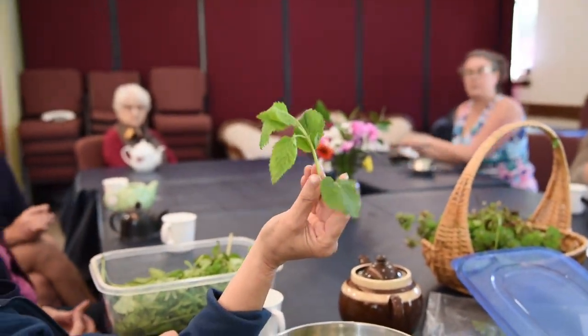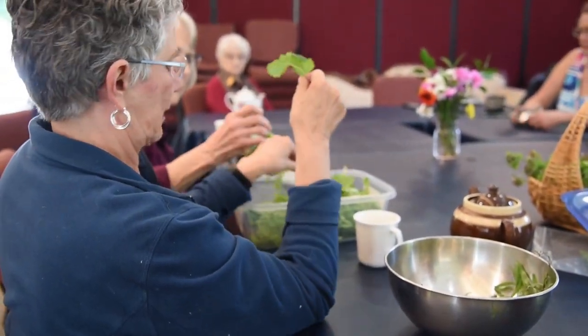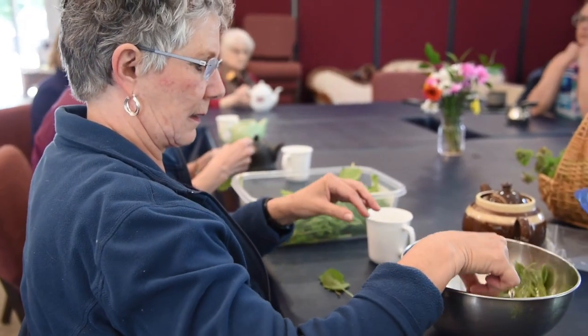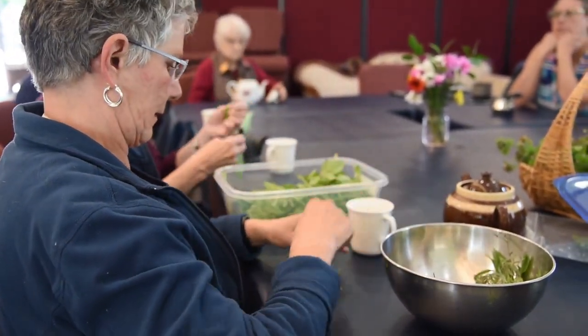How much would we use of this? You could use just one sprig or a couple of leaves — it depends if you want a stronger one, you can use a lot. If you want to be safe, use a little. And just use the whole leaf? Yeah, you can use the whole leaf.